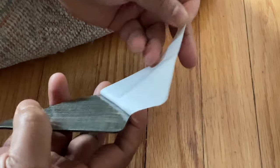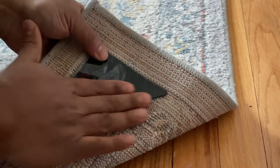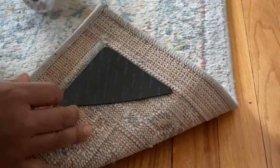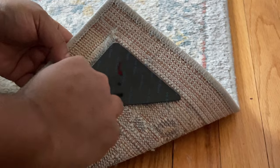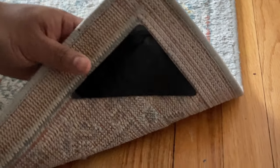The carpet doesn't move. I didn't believe it at first, but after buying it and installing it, it's amazing how this thing works. In the past I would buy a rubber mat to put under the carpet — now a rubber mat is not needed. Let me show you how I do it.